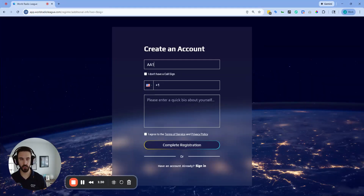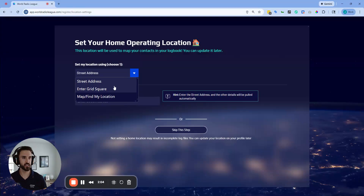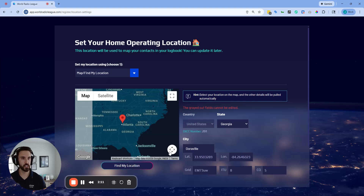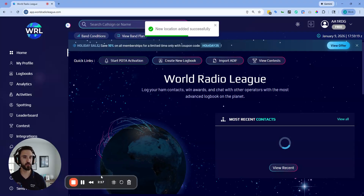Click Register. Next, enter your club call sign — you can always change this later. You don't need to enter a phone number, but you can enter a quick club bio. Click that you agree to the terms and conditions and complete registration. Next, you want to set a home operating location for your club. This is really important because it's going to be the standard mapping point when you create a new logbook, making sure contacts map from the correct location.